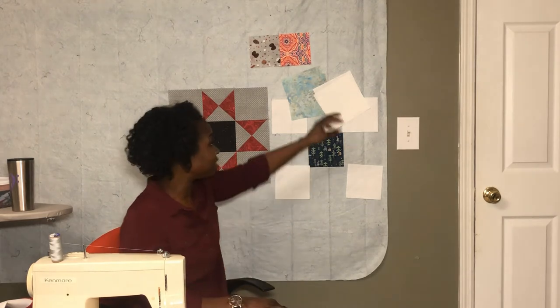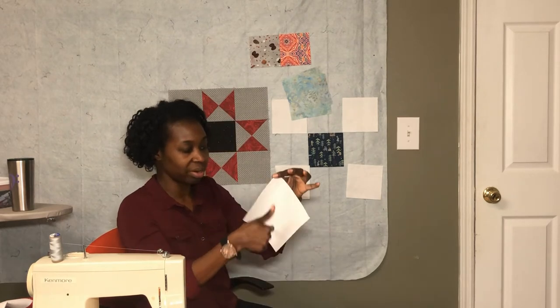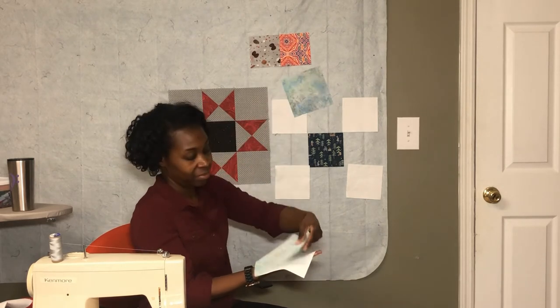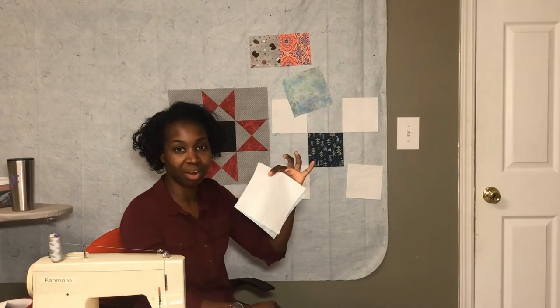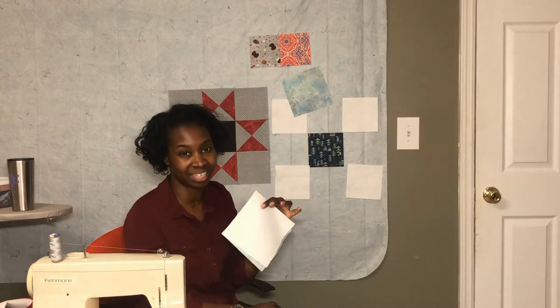Now it's time to make some half square triangles. I'm going to take these background squares and draw a diagonal line corner to corner, then place them right sides together and stitch a quarter inch on either side of that line. I'll do that on camera and speed it up so you can see it.